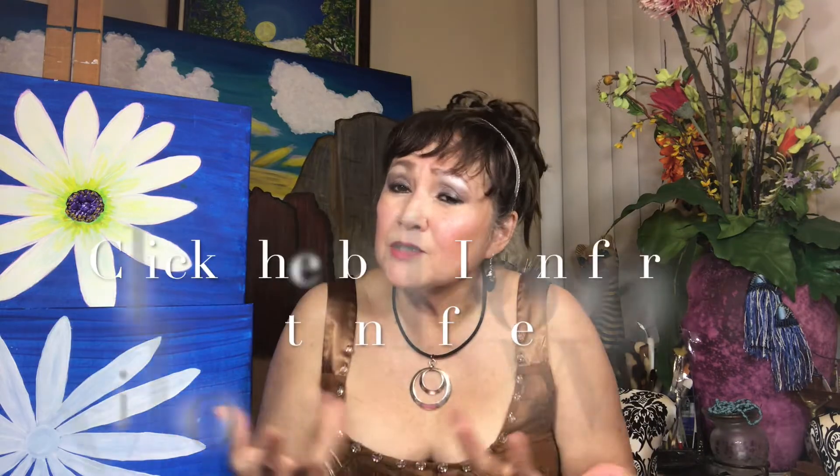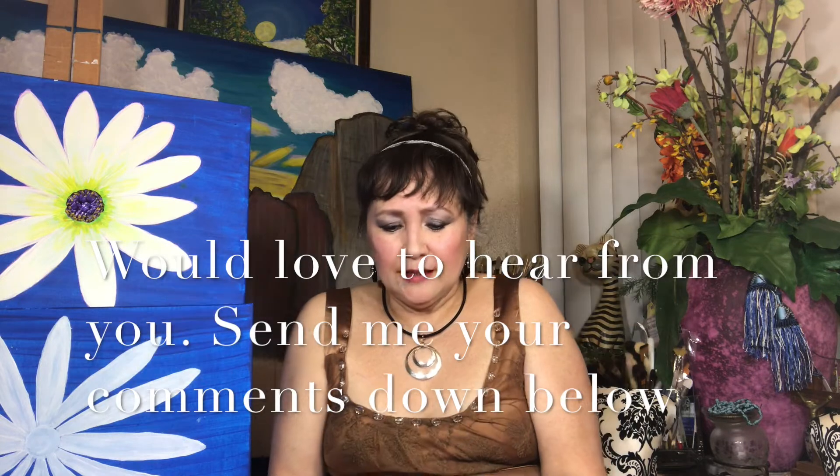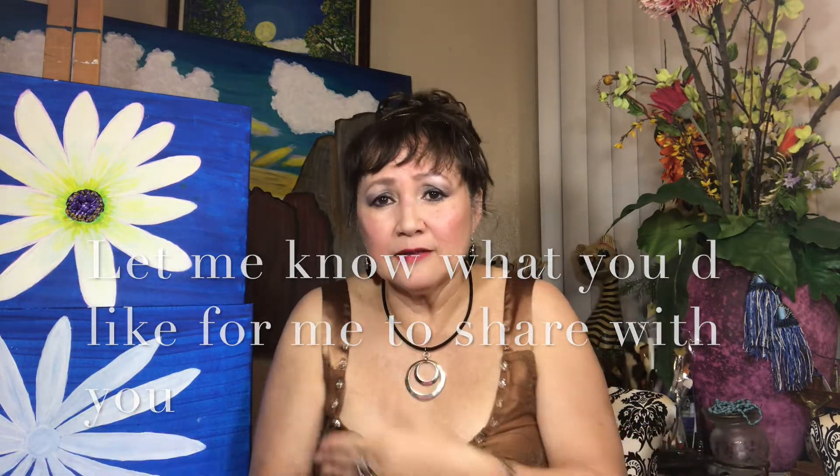Before we finish, if you enjoy these videos please subscribe and let your friends know — hit share and like, and click the bell icon so you'll be notified of new videos. I'd also like to hear from you, so please comment below and write down your thoughts so I can do something about it.